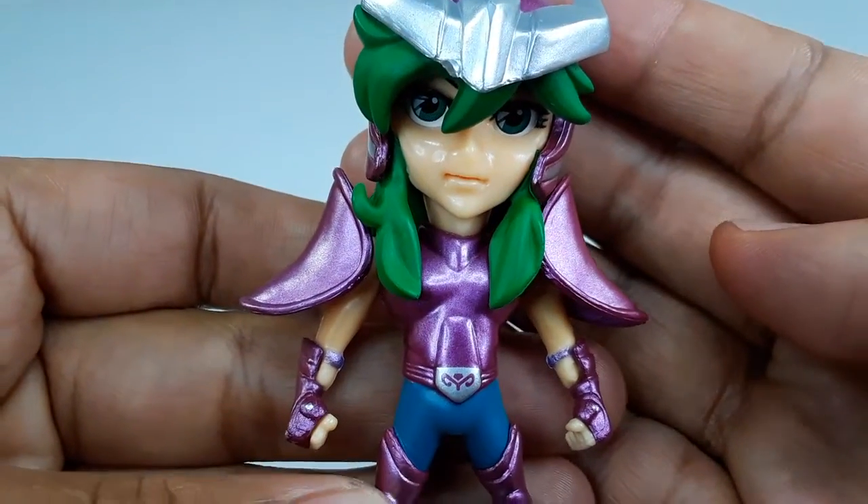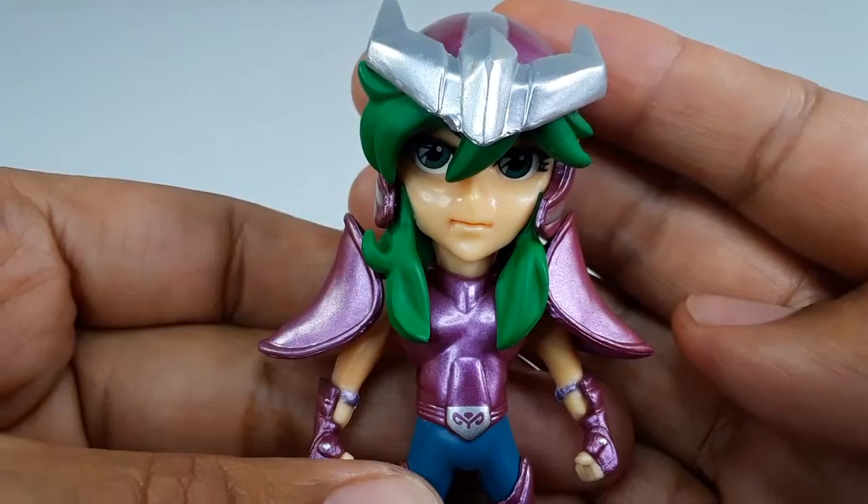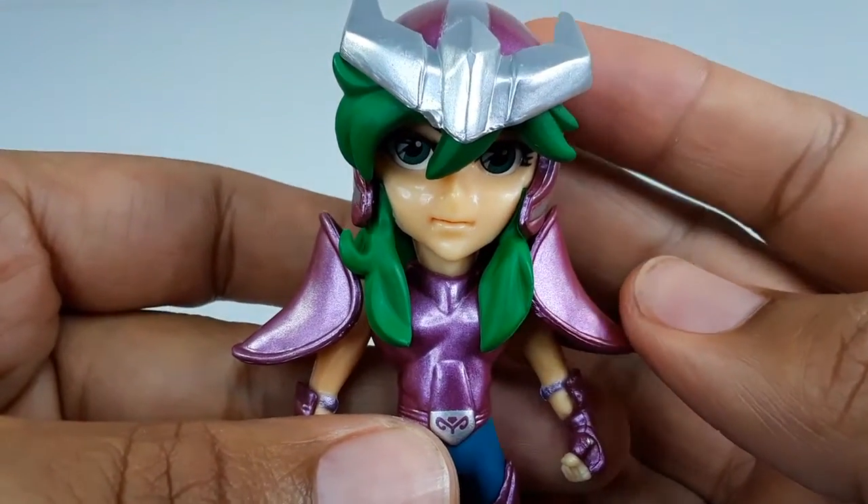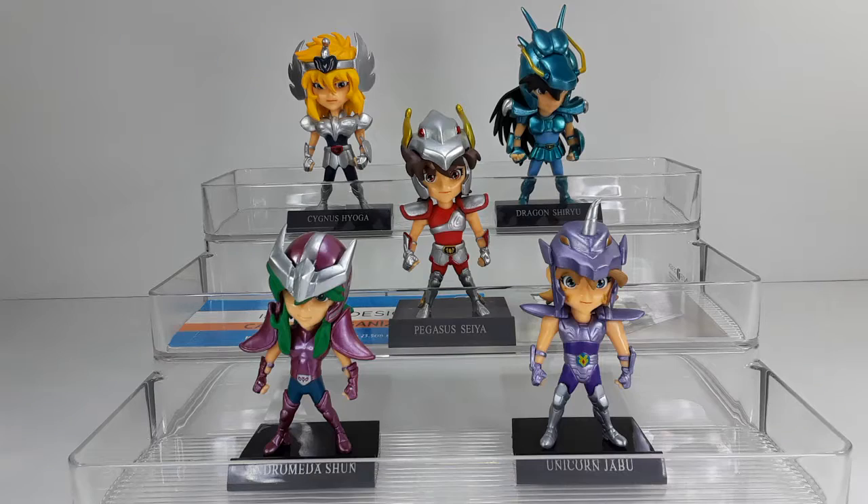Now let's get them all together. I do have the whole team. I'm going to show you all of them. Here we have all of the Caballeros del Zodiaco. They look very good all together as a team. I love them — I love these figures a lot. I think they're very nice. You guys should get them in your collection if you are a Saint Seiya or a Caballeros del Zodiaco fan.